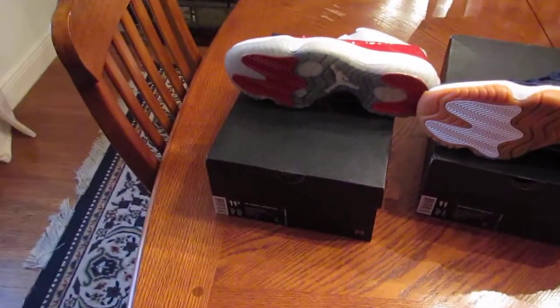So let me know what you guys think. Did you guys cop both pairs? Did you guys get one or the other? Did you not get anything?